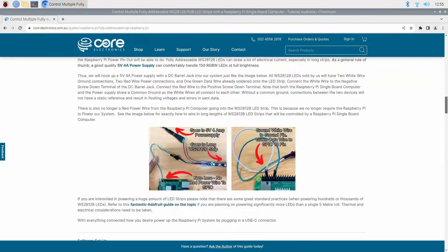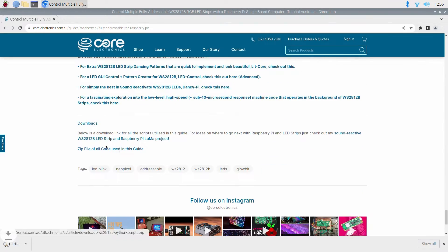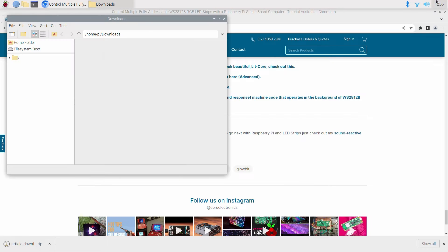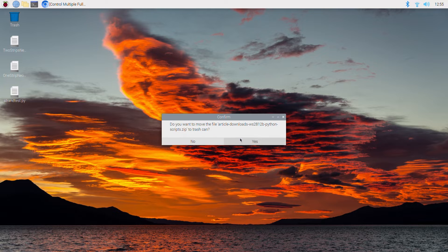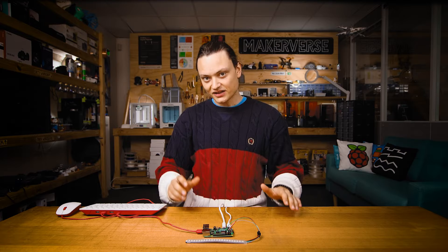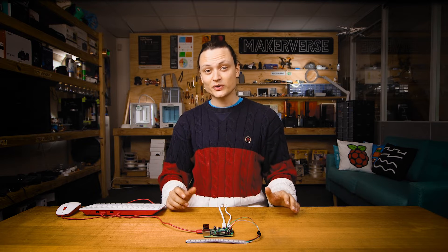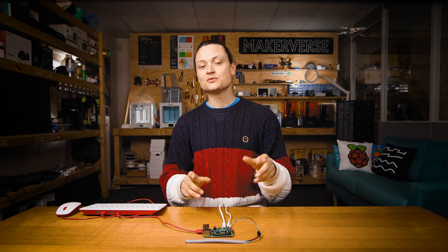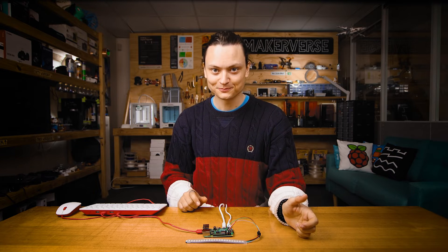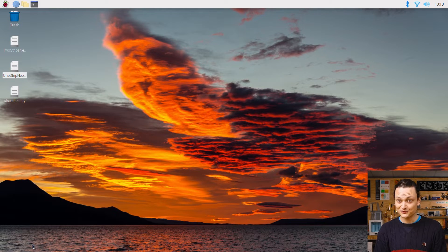Since we have the full written-up article open, also download the Python script zip file found at the very bottom of it, and unzip it to the desktop or whatever directory you deem appropriate. With that complete, the programming packages and software to correctly power and drive WS2812Bs will now be on your hardware. Let's get some lights flashing.